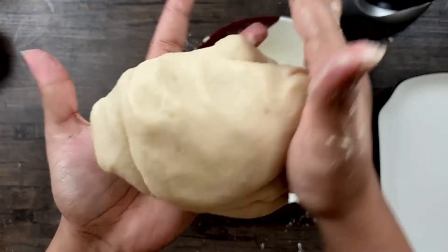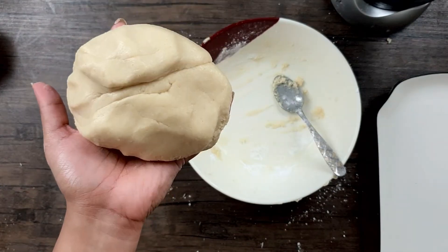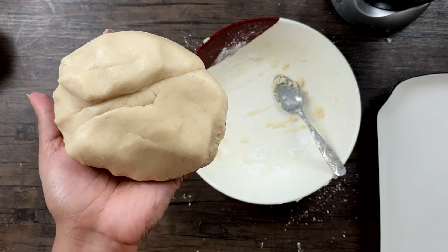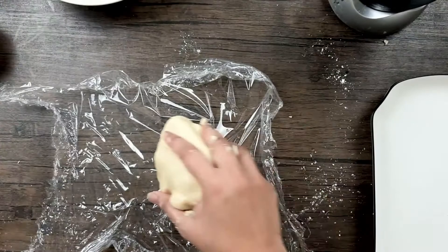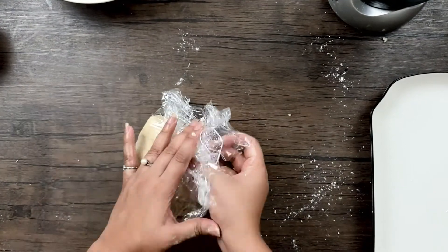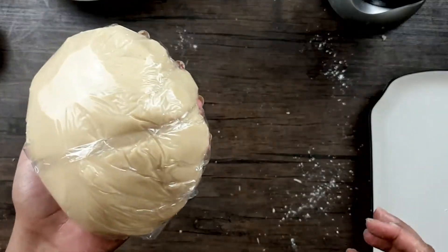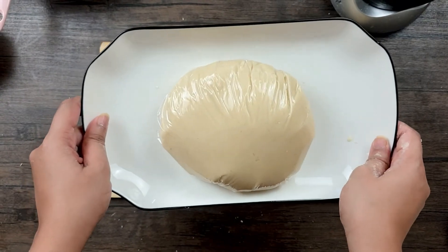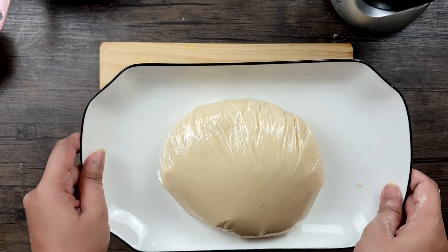My marzipan has formed a nice dough. Now I'll put it in a cling film and place it in the microwave. I put it in twice and keep it for 15 seconds each time. I place it in the cling film, wrap it up well, and put it in the microwave. After 15 seconds two times, the marzipan is ready.